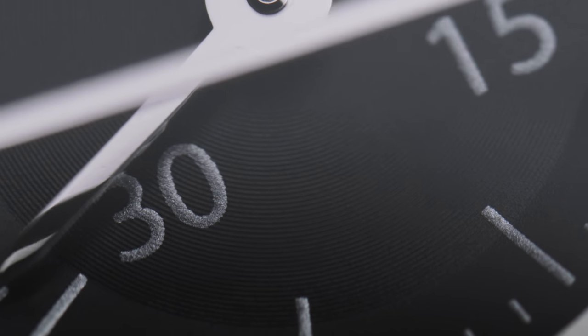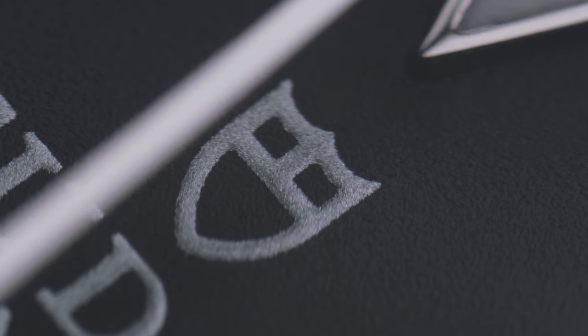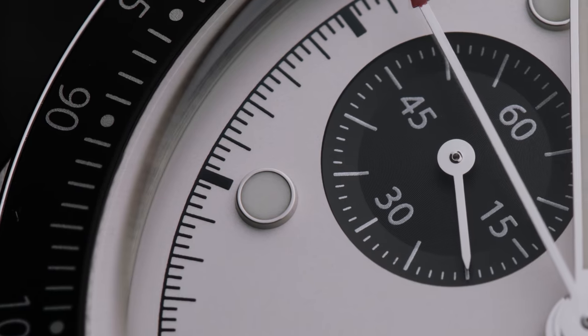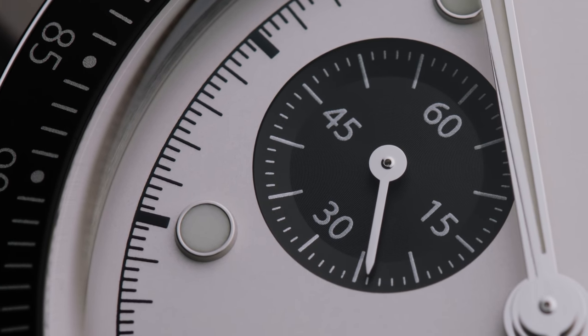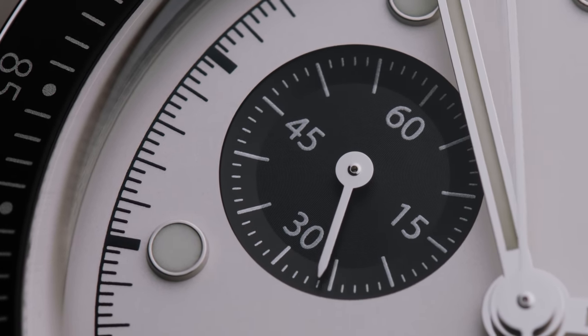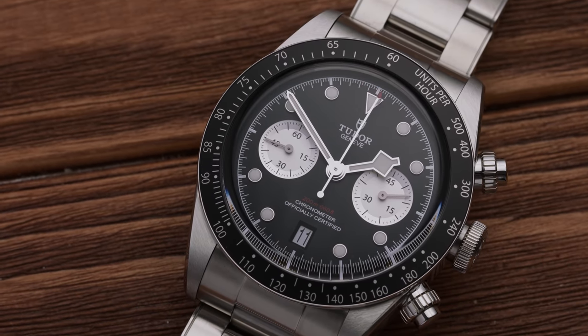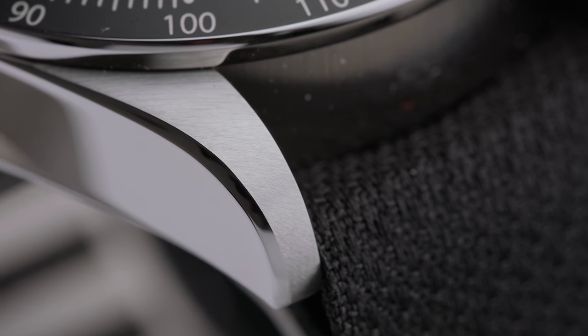The MT5813 is an in-house caliber, but it's worth mentioning that it is also the product of the partnership Tudor has had with Breitling since 2017, in which they partnered up to exchange movements. Though the MT5813 is based on the Breitling B01 movement, Tudor upgraded the chrono timer to 45 minutes instead of 30, and added a non-magnetic balance spring and escape wheel made from silicon, plus a tungsten rotor.